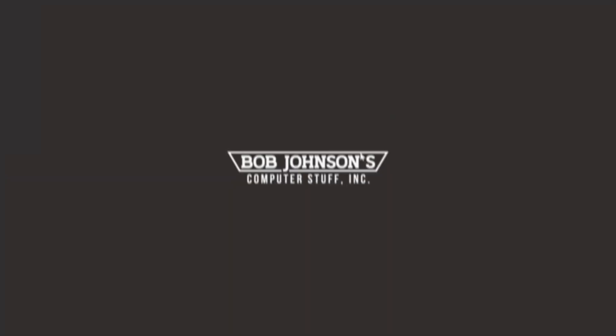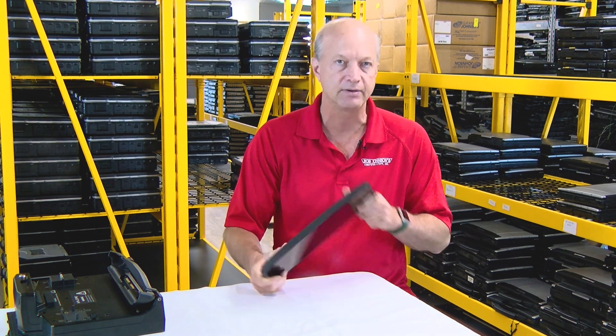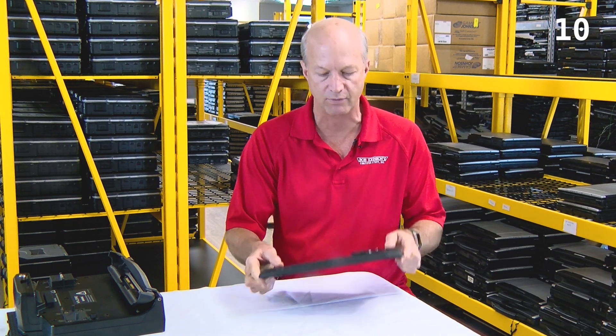The Explore iX125R1 tablet was designed to be the only tablet you'll need. In today's video, I'll be going through my top 10 features of the Explore tablet. Welcome back — so today I'm going to go through the top 10 features, and number 10 on this tablet for me was...